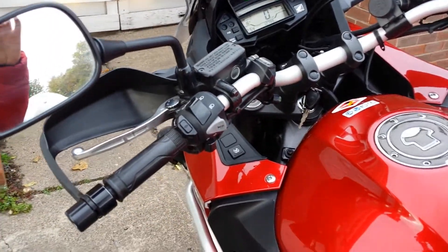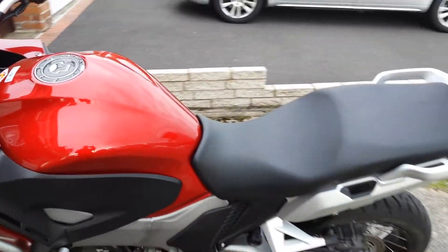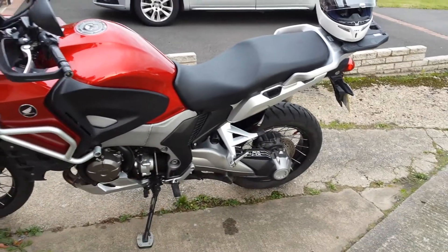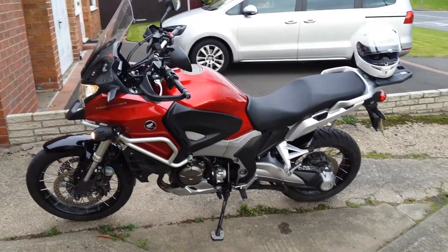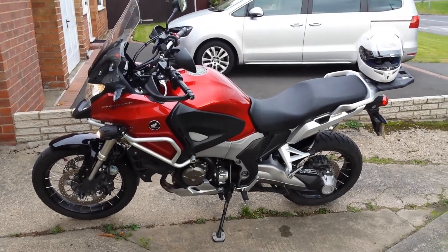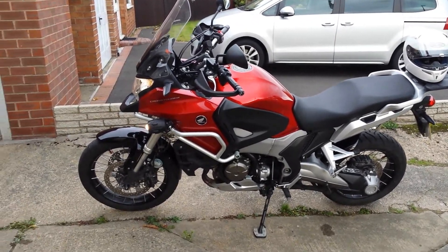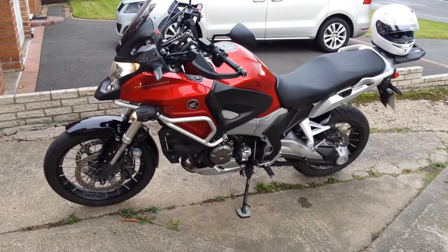Obviously it's got the traction control etc., but absolutely everything I've wanted in a bike. I did have the Cross Runner before I bought this one, but I just fancied something with a bit more power. It's quite heavy, but to be perfectly honest with you, it doesn't bother me — once you get going, as long as you're careful at low speeds, you don't seem to have any problems with it at all.